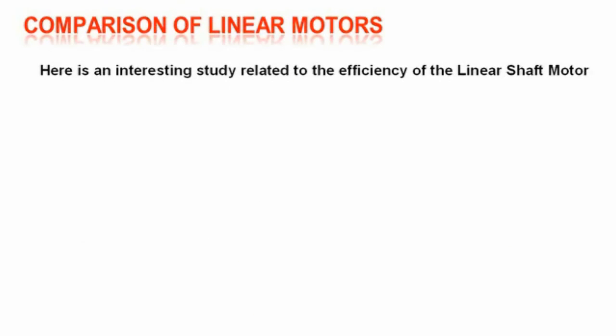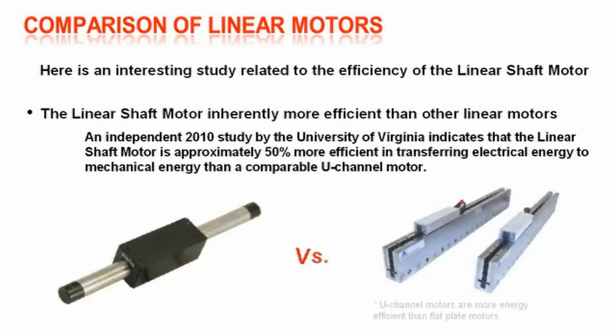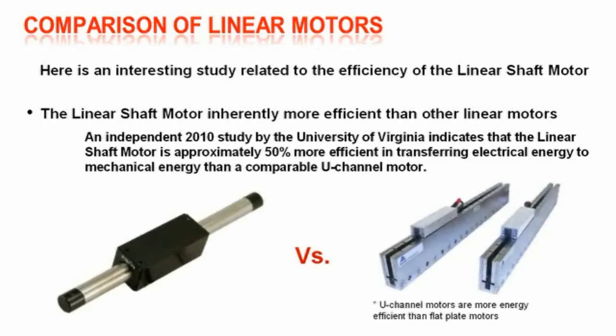The linear shaft motor is inherently more efficient than other types of linear motors. An independent 2010 study by the University of Virginia indicates that the linear shaft motor is approximately 50% more efficient in transferring electrical energy to mechanical energy than a comparable U-channel motor. An additional note confirms that U-channel motors are more energy efficient than flat plate motors.